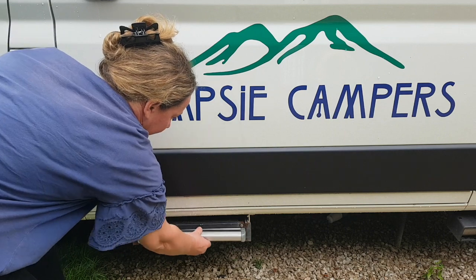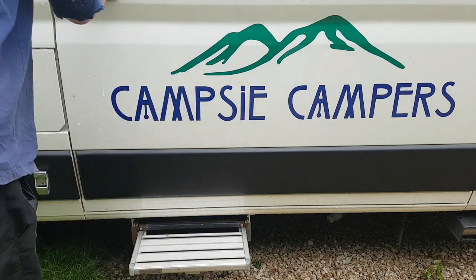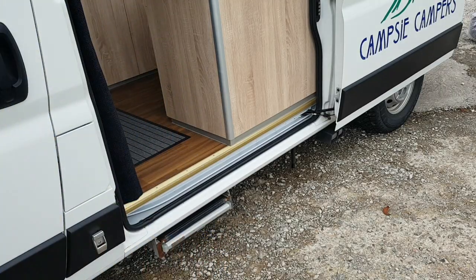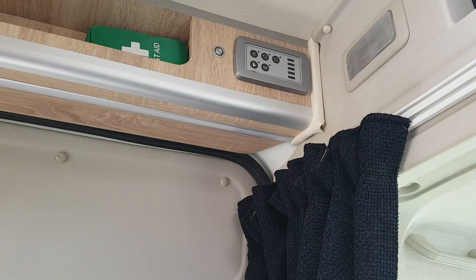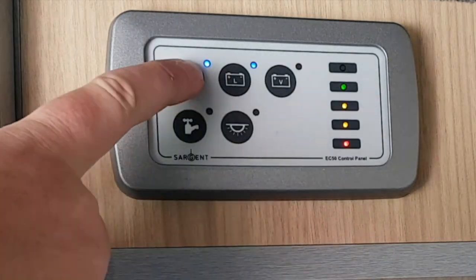For ease of access into the cab, there is a step at the slider door. Press the button underneath and slide it out. Please remember to replace it before driving off. The power panel is located above the slider door. Press the power button to switch on the controls.